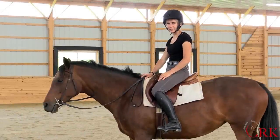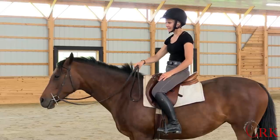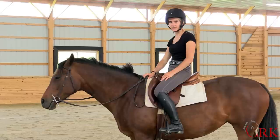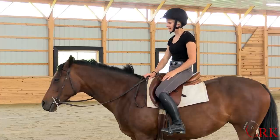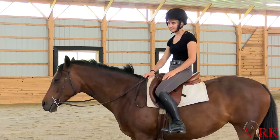Hi, I'm Callie from CRK Training. I'm here today with my horse, Noel, and I'd like to share a simple riding tip that has made a really big difference in my own riding. This is something that applies to all different disciplines, and it can apply no matter what skill level rider you are.